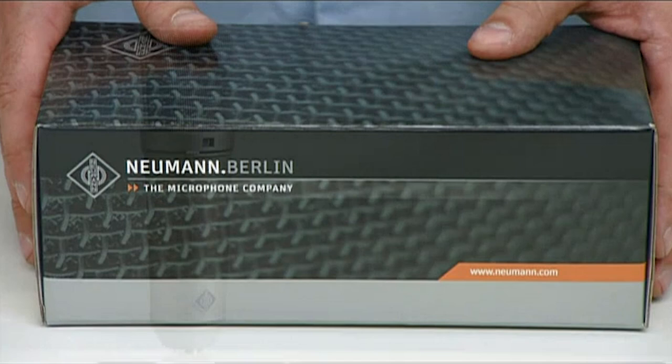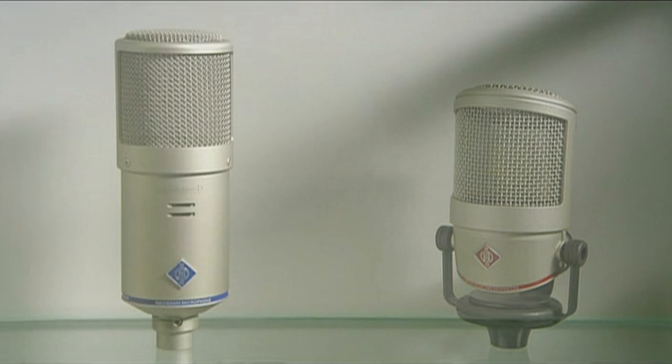In showbiz, that's some career. Certainly longer than mine. Oh sorry, is the microphone switched on?